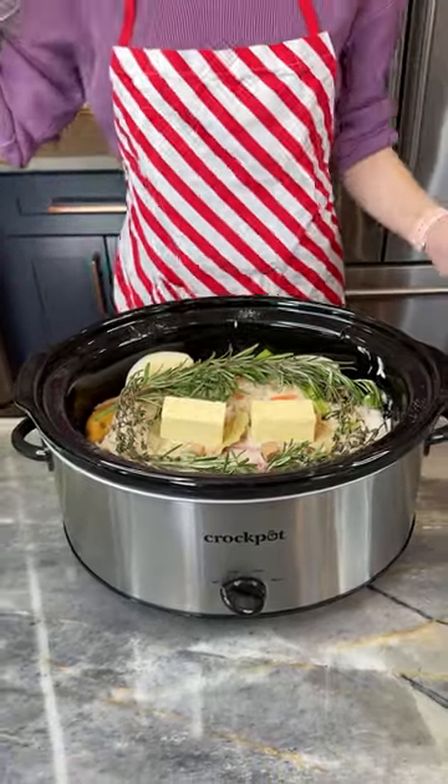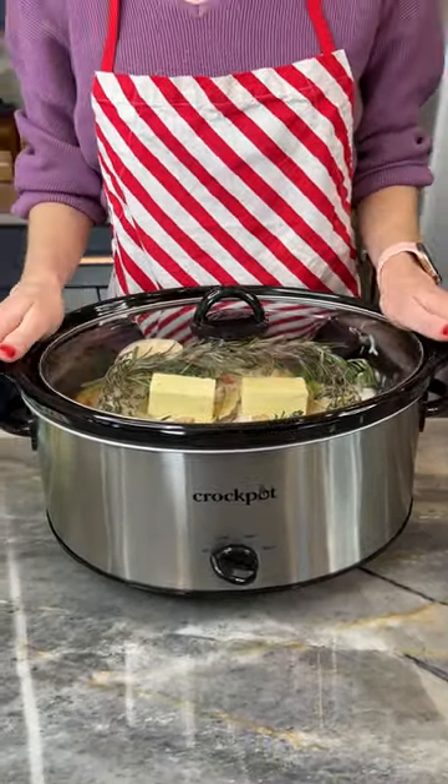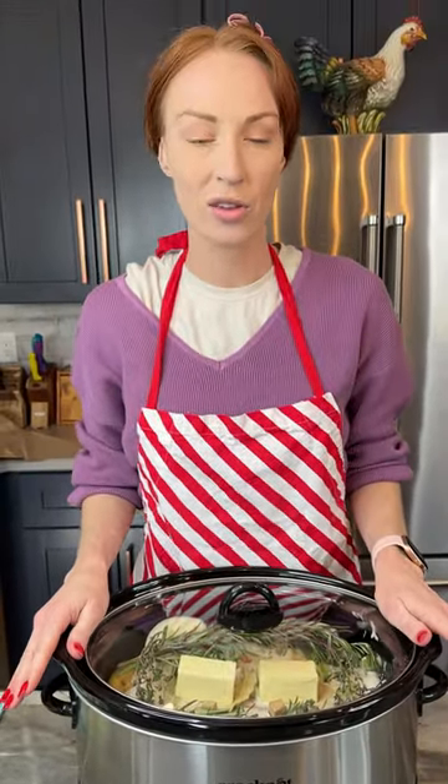We're ready to put our lid onto our crock pot. I'm going to cook this on high for four and a half hours, but you can also do it on slow for eight hours.